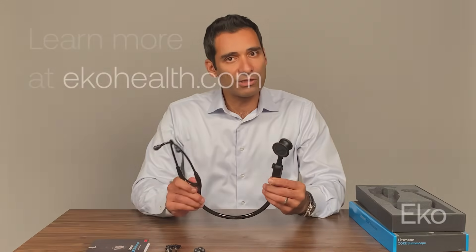What a combination — high fidelity acoustic amplification when you need it, noise cancellation, and functional digital technologies. I recommend the 3M Lippmann Core Digital Stethoscope to any clinician who's looking to elevate their auscultation game.